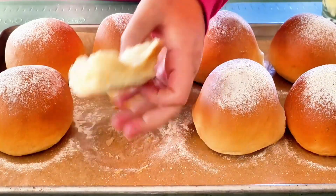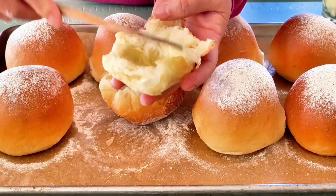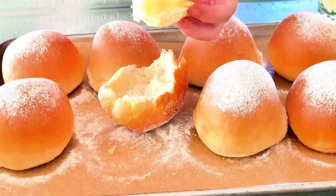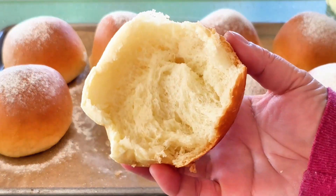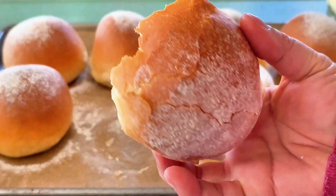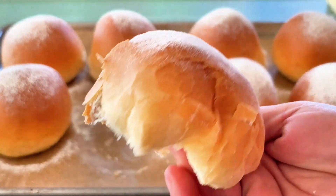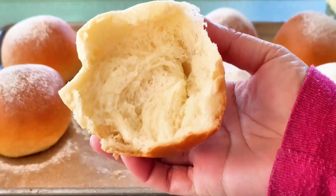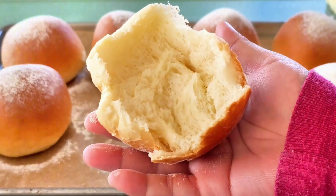I love spreading butter on freshly baked milk bread. It is so delicious, I can't stop eating it. I hope this recipe gets you started baking these lovely milk bread rolls. Bon appétit everyone — see you next time.